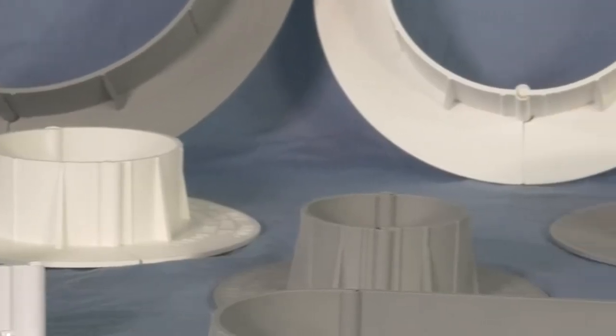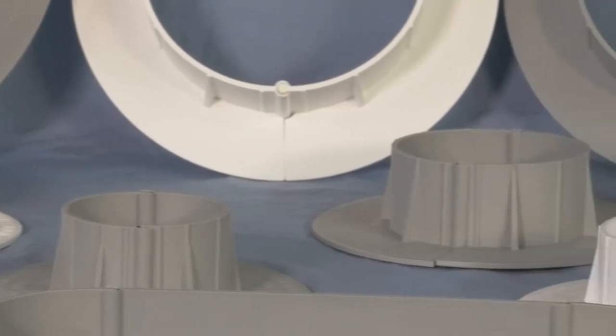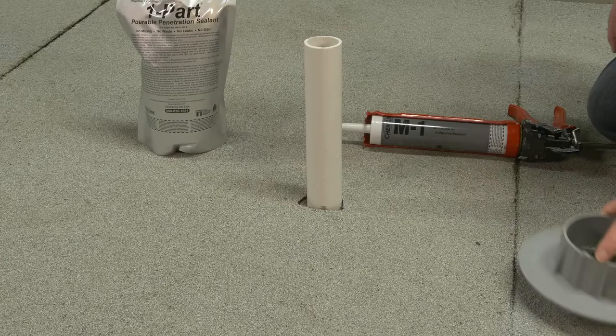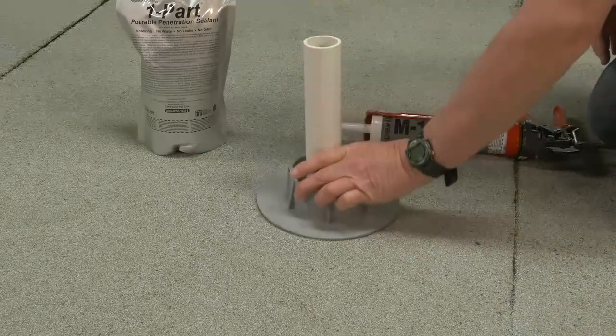Round E-Curbs are available in 3-inch, 4-inch, 6-inch, and 9-inch diameters. The proper size E-Curb has a one-inch space between the roof penetration and the inside wall of the curb.